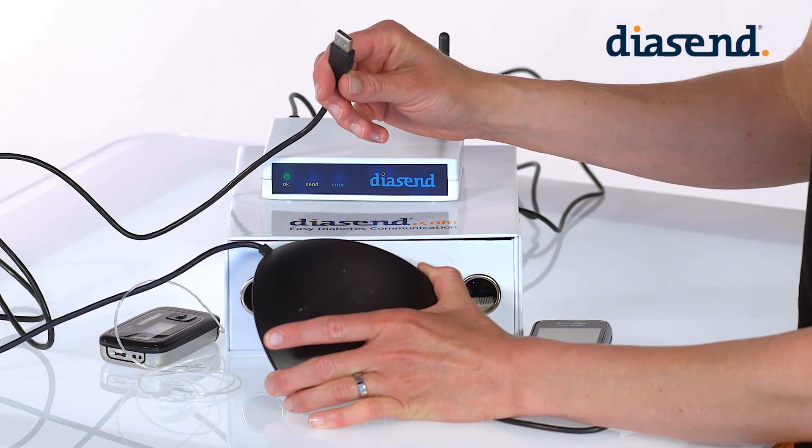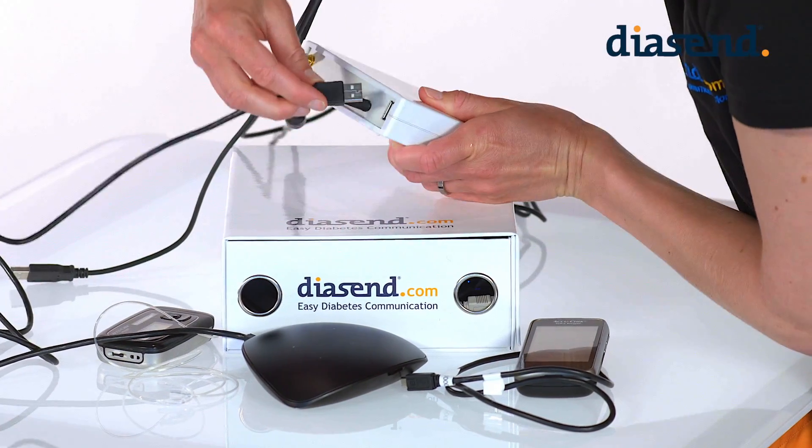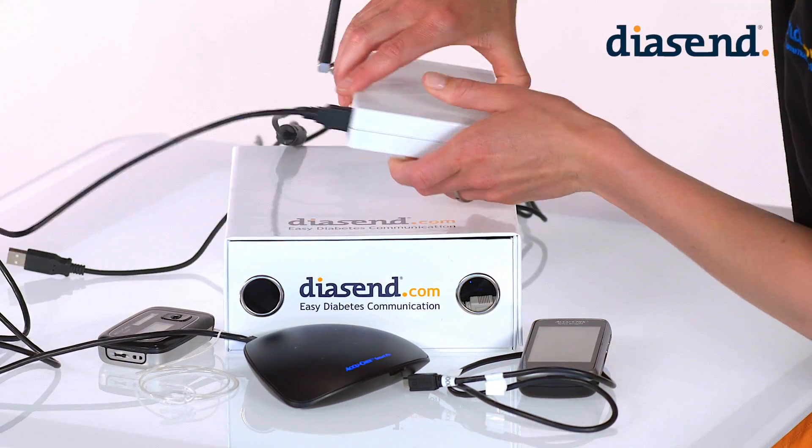First you need to connect the SmartPix 2 cable to the transmitter and wait for the blue indicator on the SmartPix 2 to start flashing slowly.